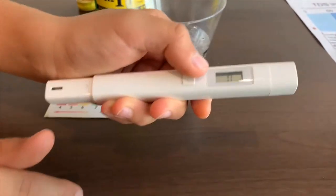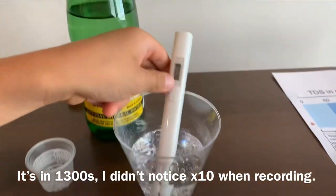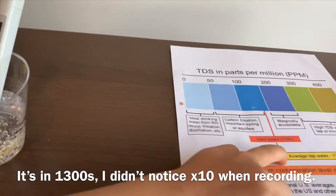Turn on the TDS tester, make sure it says zero, and put it in. It's in the 300s. That is average tap water.